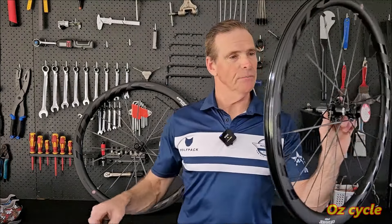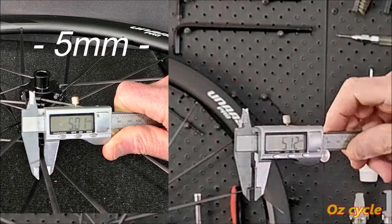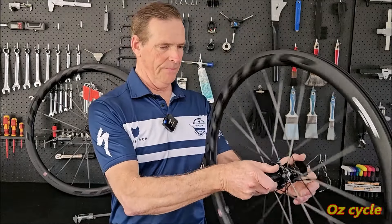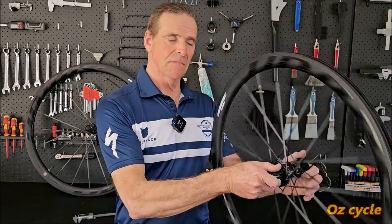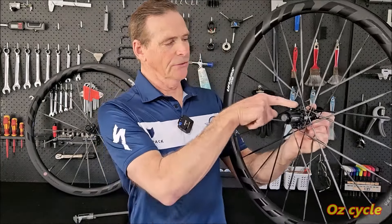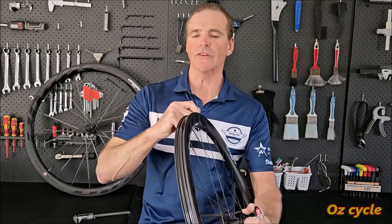We've got carbon fibre spokes at 5mm — 5.1mm — bladed aero spokes. Nice sounding clutch, we'll look at that in a minute. The spokes are straight-pulled from the hub, and it looks tubeless ready with tubeless tape on there. The axle is thru-axle, 12mm of course.